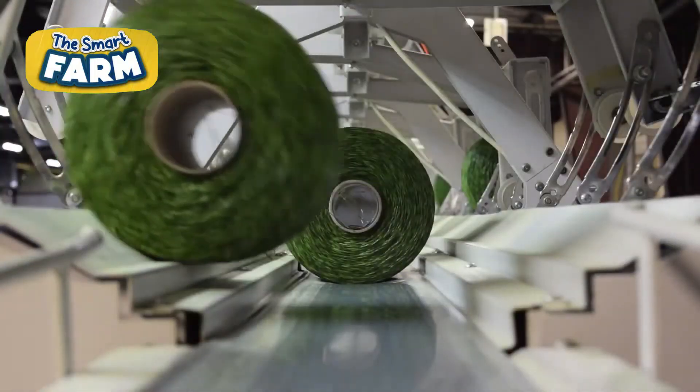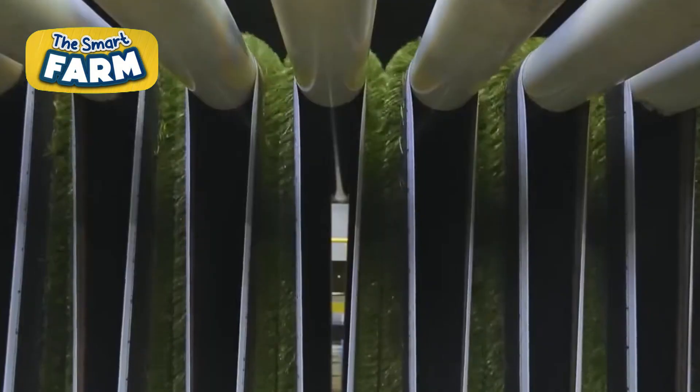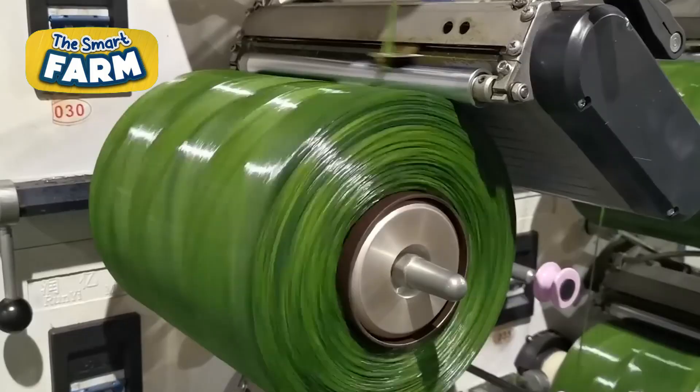From factory to field, the complex production process of artificial grass involves extrusion, tufting, backing, and coating to create durable, synthetic fibers that mimic natural grass.